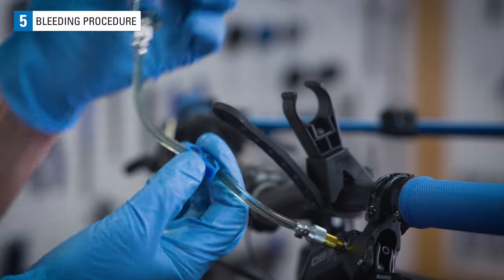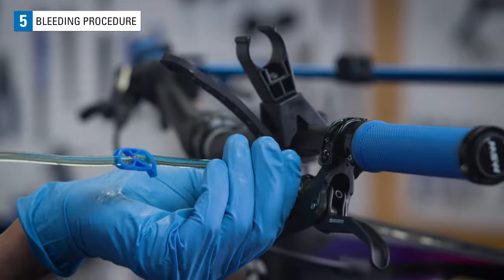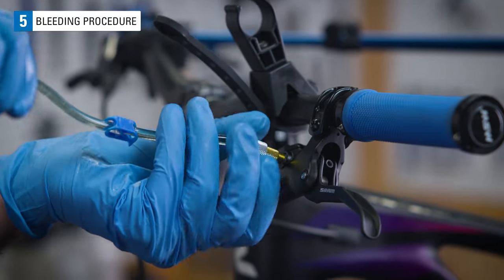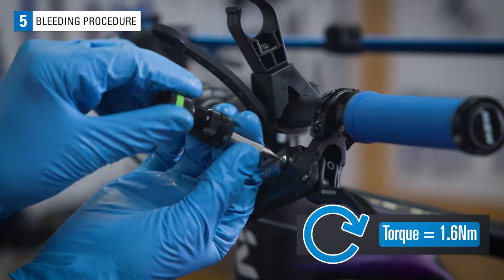Reclip the syringe hose. Disconnect the syringe from the lever. Reinstall the port screw with o-ring and secure.